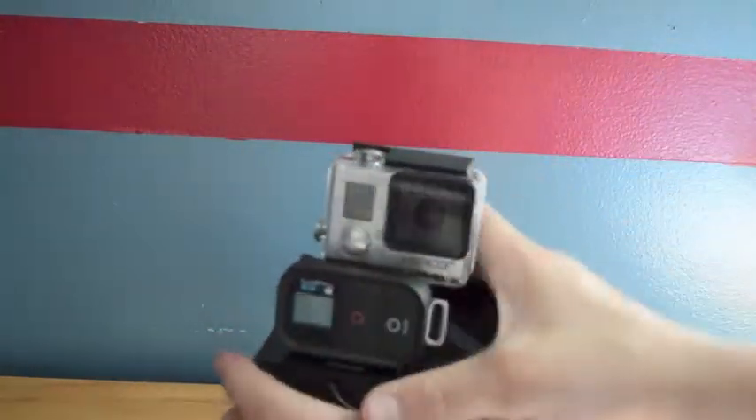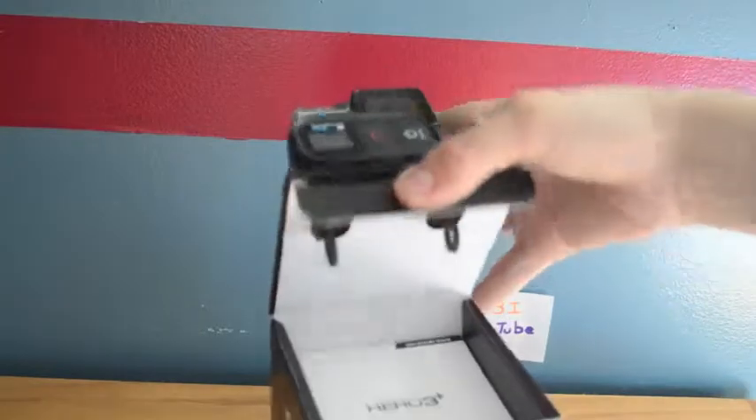So I got the Wi-Fi module as well as the GoPro Hero 3 — the top is different as you can tell. We'll do the unboxing of that last; we'll take the camera out.